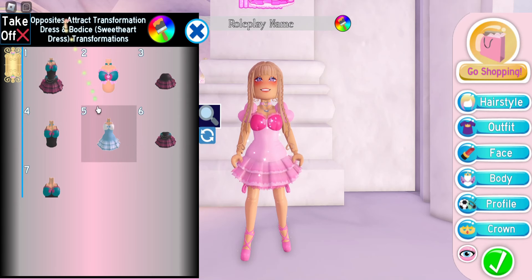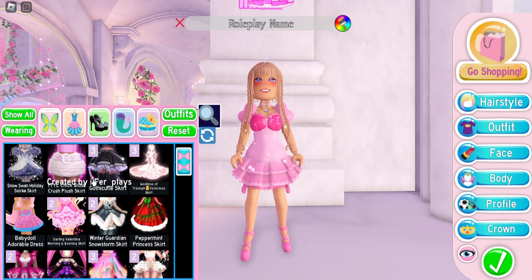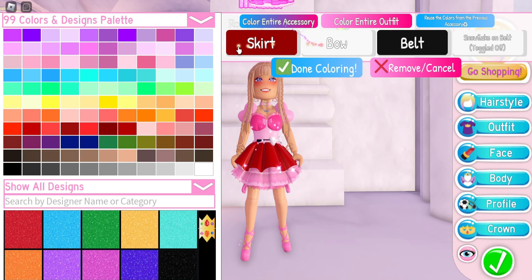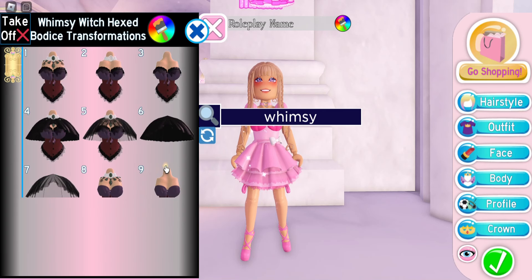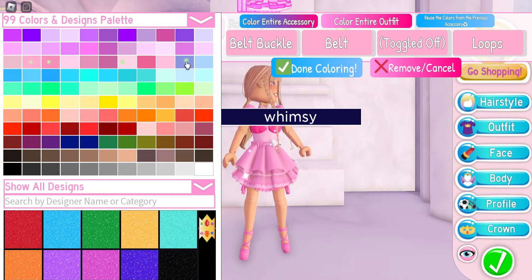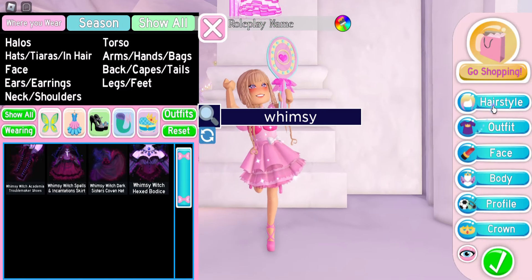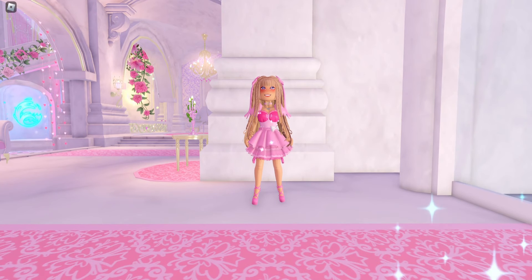Keeping the opposite attract dress and bodice on transformation 5, we're doing another skirt-dress combo hack. I'm putting on the slayer skirt on transformation 2 — you want everything but the bow to match the color of your dress. Then put on the whimsy witch bodice, scroll down to transformation 22, and color it to match your dress. You'll want longer hair because the back can look a little silly. We're using the teddy hairstyle from last year's Valentine's Day update.